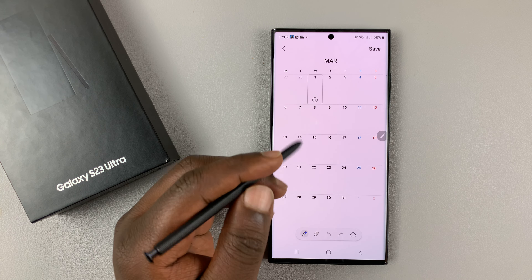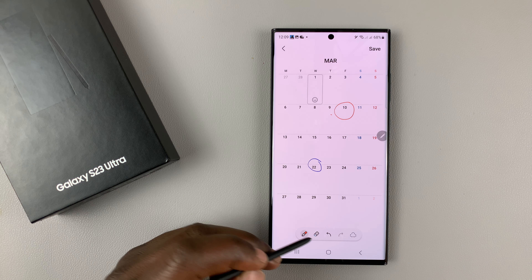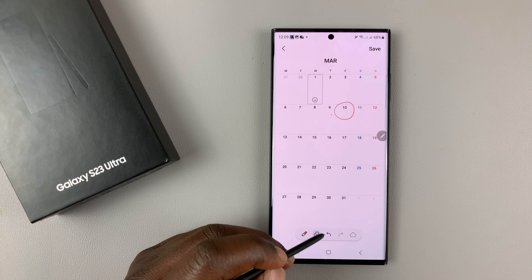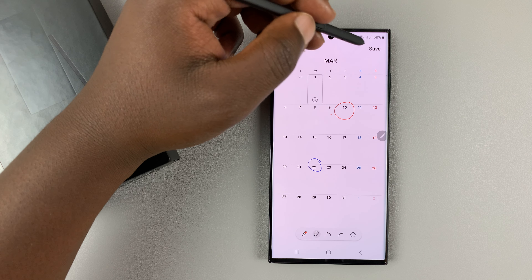If you have someone's birthday, you can go and make notes and circle things on the calendar. You can even change the colors if you want — maybe write or mark dates with different colors. You can also erase if you want, or hit back.